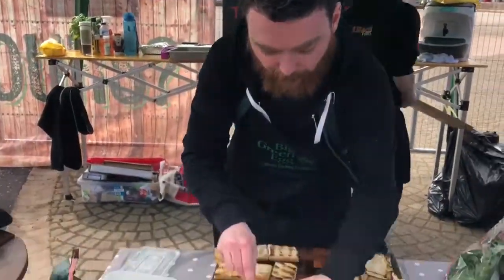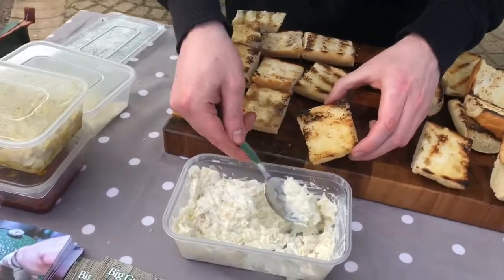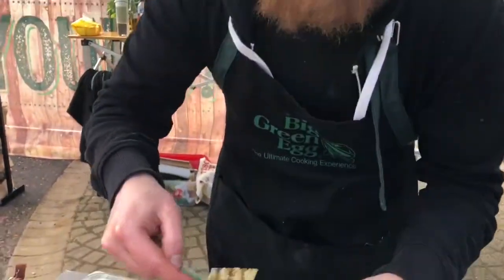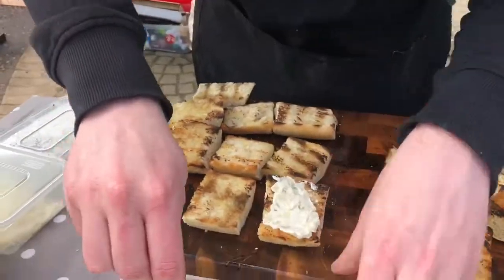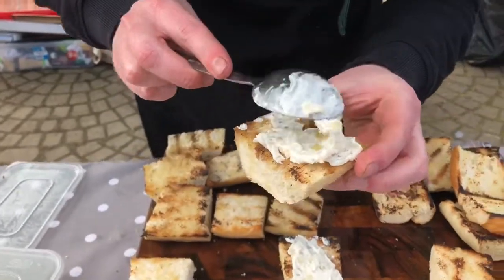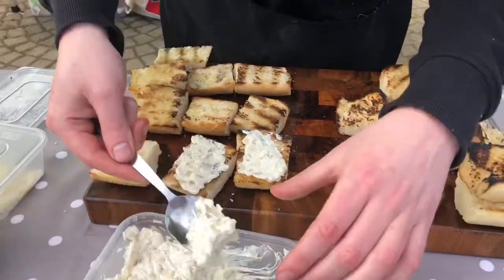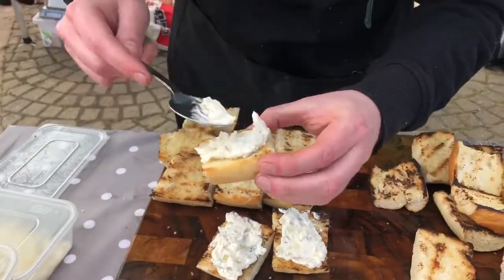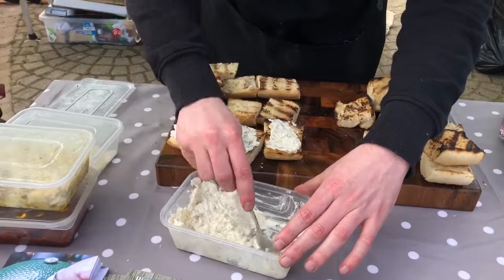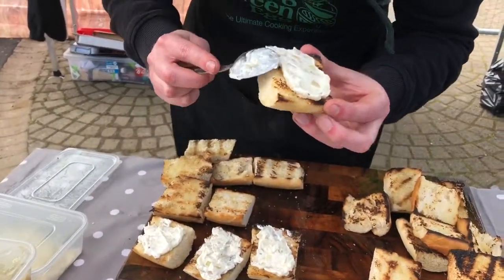Now we're ready to start assembling our sandwich. First thing is the sauce, which is caramelized shallots and star anise — which seems like a strange combo, but star anise when cooked with onion really boosts meaty flavors, so it works really well with any sort of red meat. It's shallots with star anise and a bit of cream cheese, mayo, and some garlic.